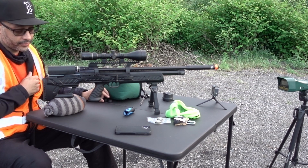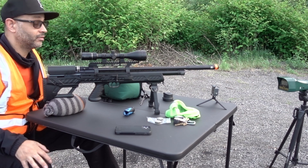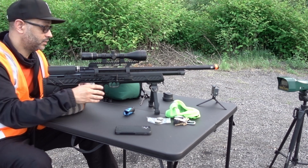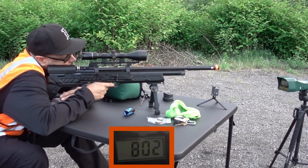I do want to get the ball up, the velocity up to — I don't know — at least like 840, 860. Let's see, I'm not shooting at the same as when I was on a d4.